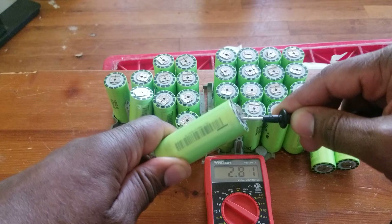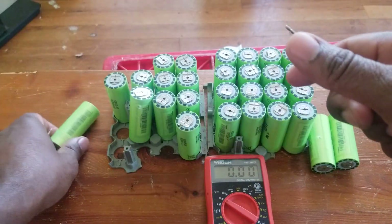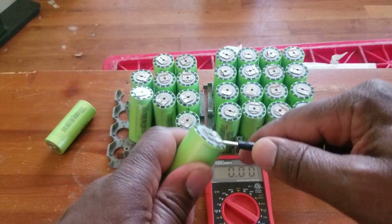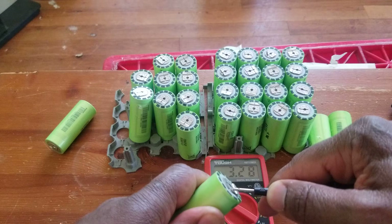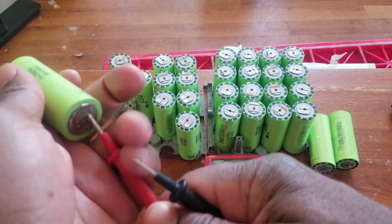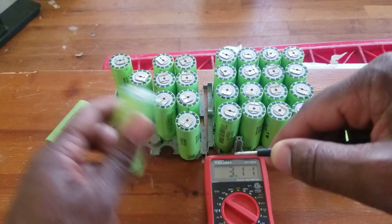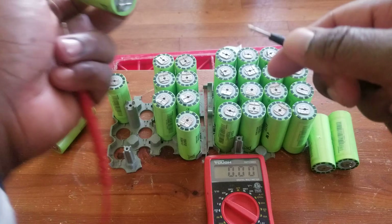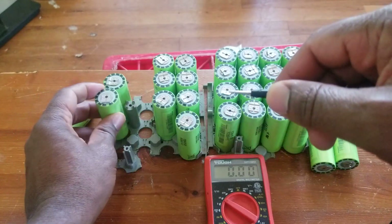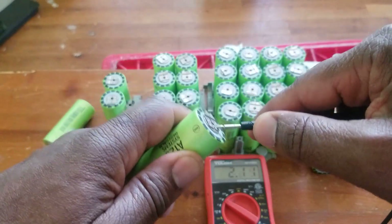It was between 3.2 and 3.4, and right now it's at 2.8, so I may try to recharge this one. I'll put it aside. The rule is: anything over 3 volts we keep, anything under 3 we toss. They're supposed to remain the same — you fully charged those guys.